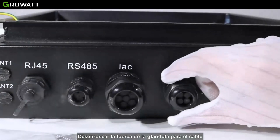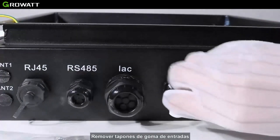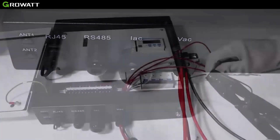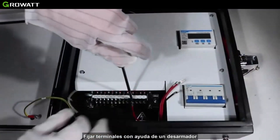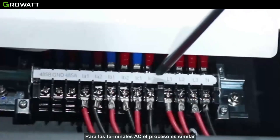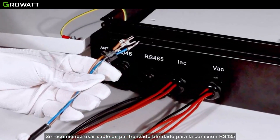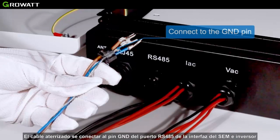Unscrew the swivel cover and nut from the cable gland and remove the filler plug from the cable. Insert the jumper wire through the small hole one by one, press the terminal with a relevant tool, and fix the terminal using a screwdriver. Finally, tighten the socket. For the IAC terminal, the process is similar. Please note the wiring color of different terminals.